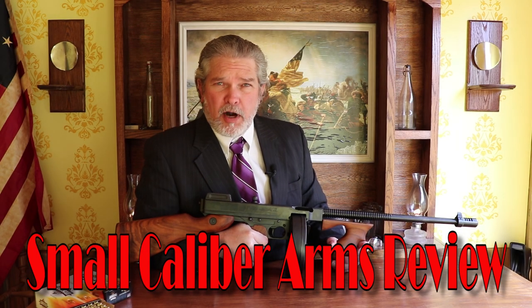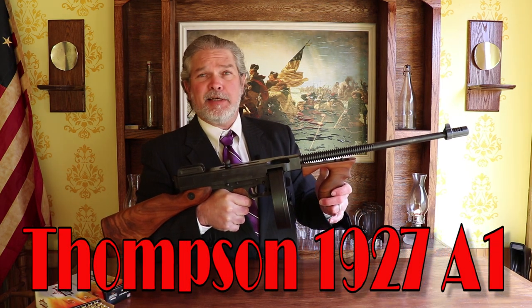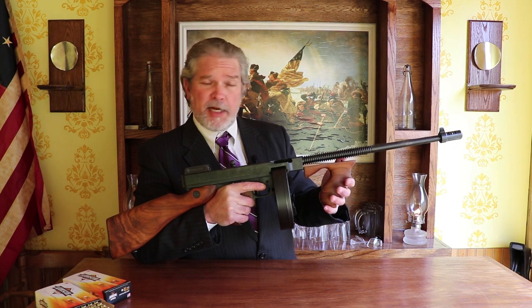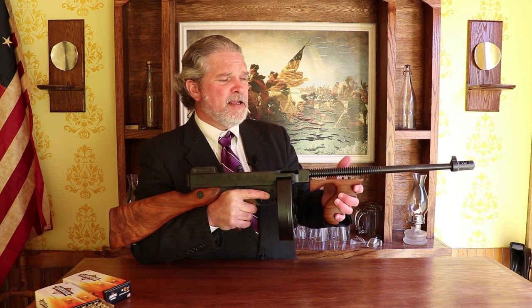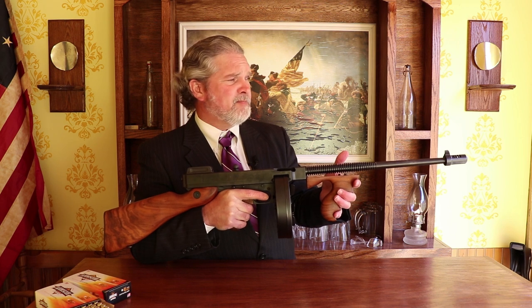Hi everybody, and welcome back to Small Caliber Arms Review. I'm Richard, and today I have an American icon here. This is a Tommy Gun, Chicago typewriter, street sweeper, Chicago sweeper. It's most commonly known as the Tommy Gun, and it was developed just before World War I ended as a trench sweeper — that was its intended use. It had a shorter barrel on its original design. It also had a different forend on it, but this is the civilian semi-auto version. It is just a wonderful, iconic piece of American history.